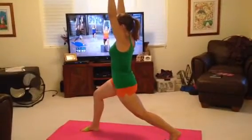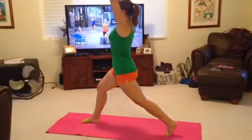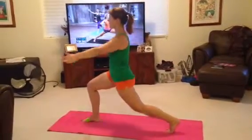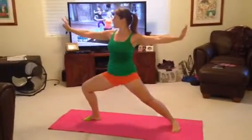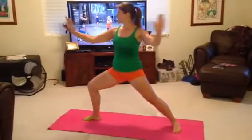Lift the back heel. Lift and lower — your lower range of motion. Lift and lower. Press out into Warrior Two. Press. Imagine right now you press between two panes of glass.